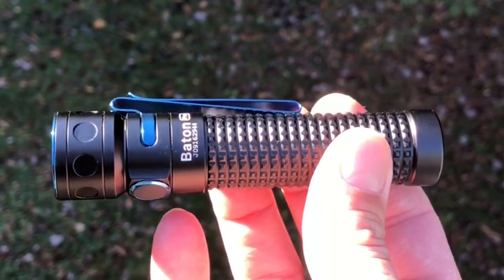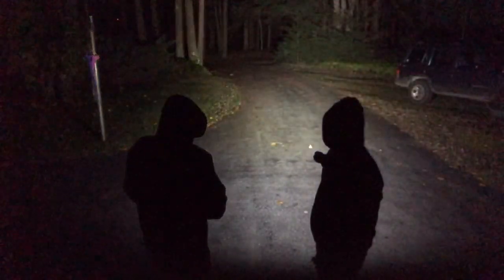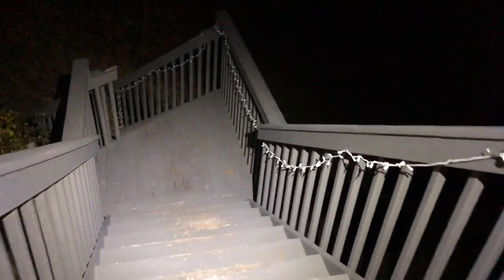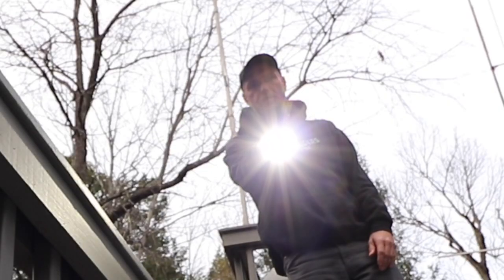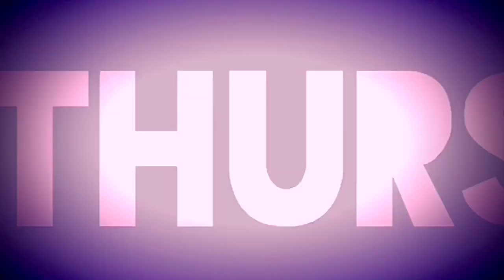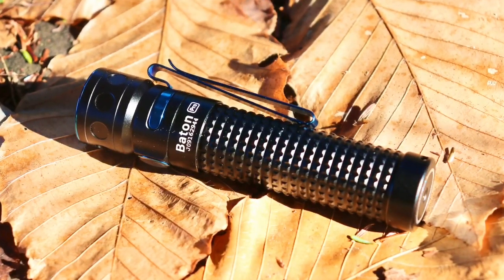Well, check out that beauty — that is the Olight Baton Pro. A nice compact EDC flashlight that will put out 2,000 lumens. Today we are going to be looking at the Olight Baton Pro.